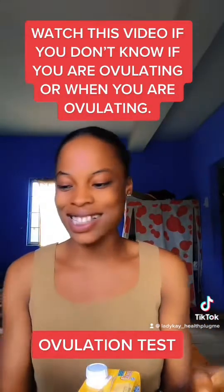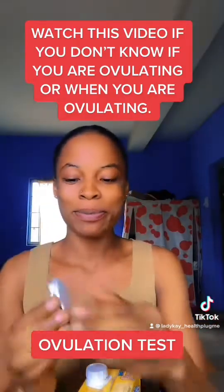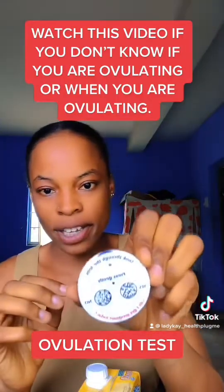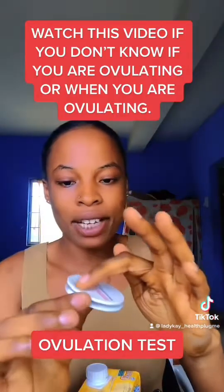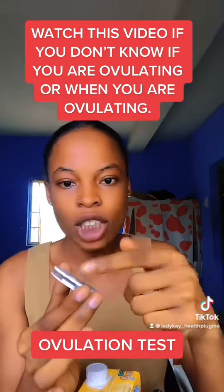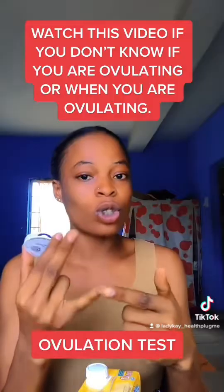So when you get this ovulation microscope, you can see it has two sides, just like a coin. The first side has something like a glass on it — this is where you are going to put your saliva. You can use two things: either your saliva or your vaginal discharge.